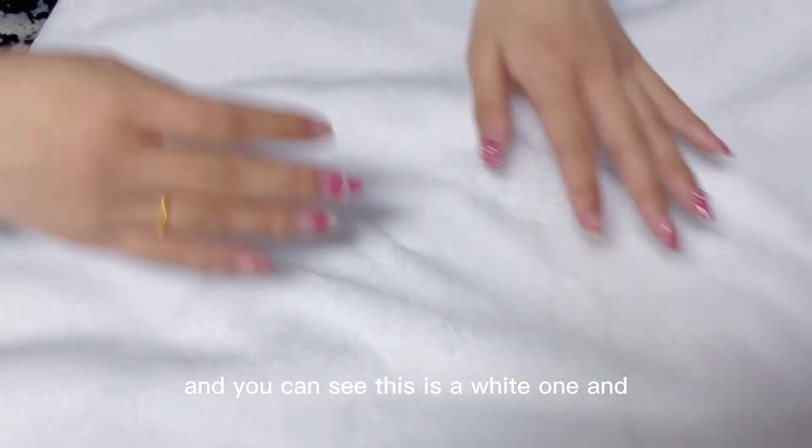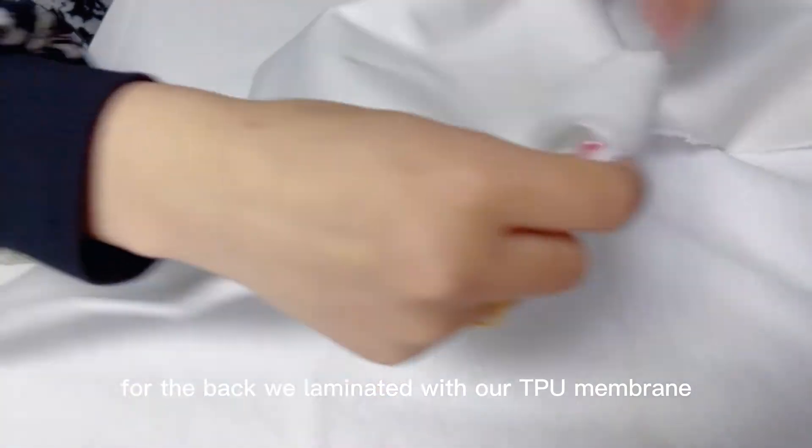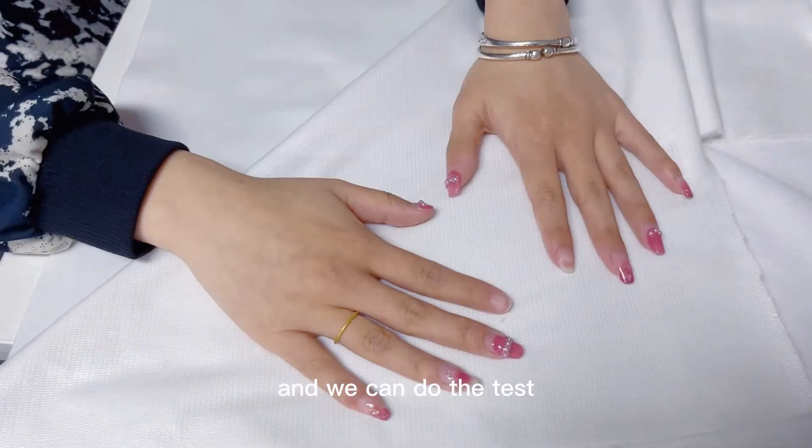And you can see this is a white one. And for the back, we laminate it with our TPU membrane. And we can do the test.